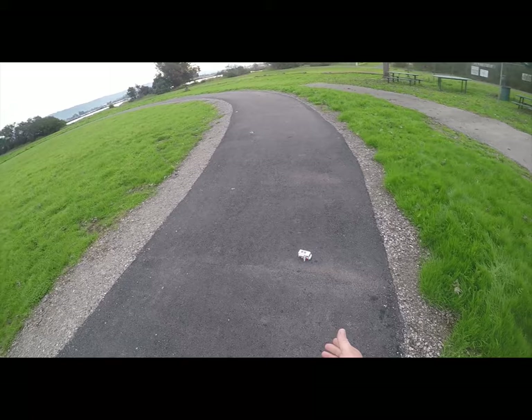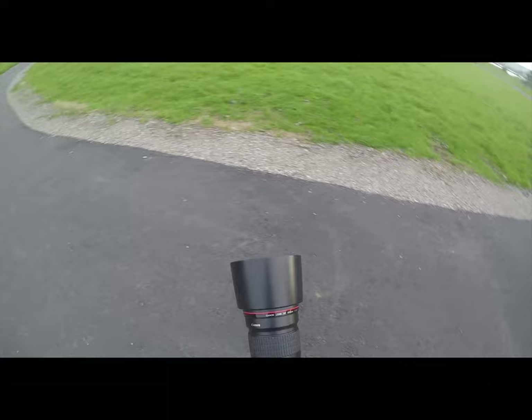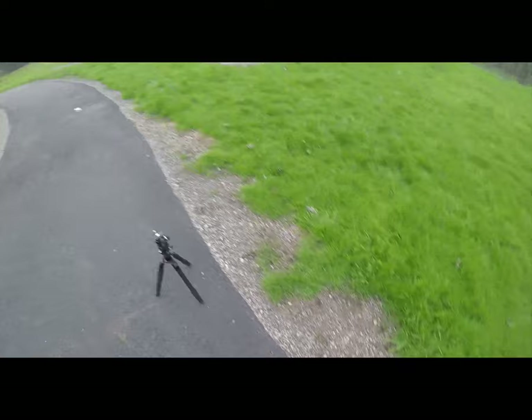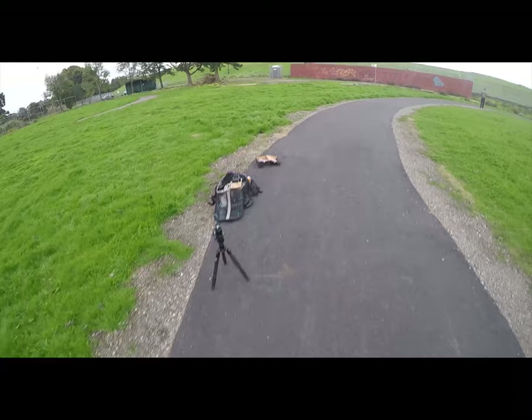I've got an extension tube — a 20mm Kenko extension tube from Amazon, around $100 — which shortens my minimum focusing distance so I can get closer and focus with my 200mm. That's important because the further I am from the subject, the more foreground blur appears before the actual subject, and I want to minimize that.